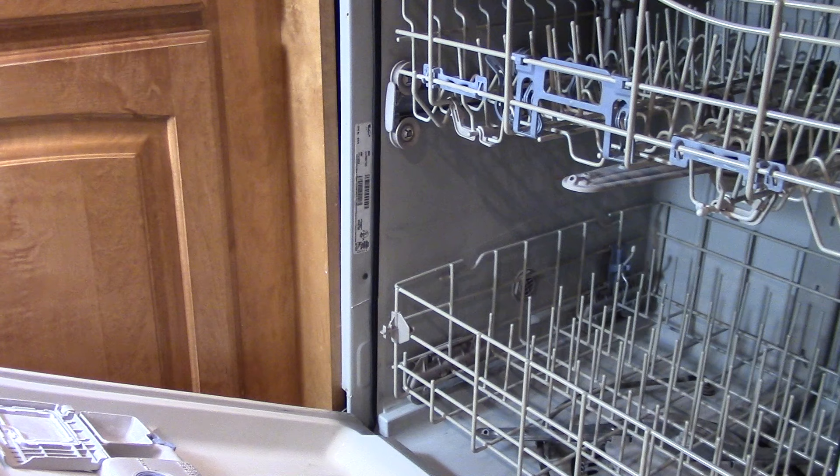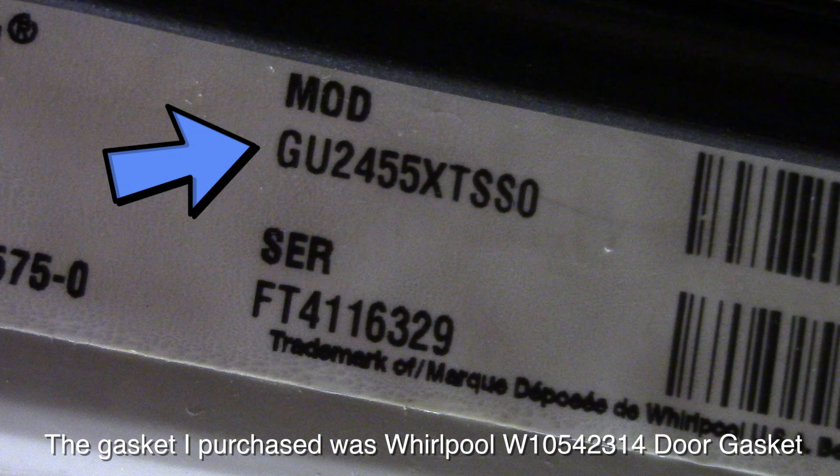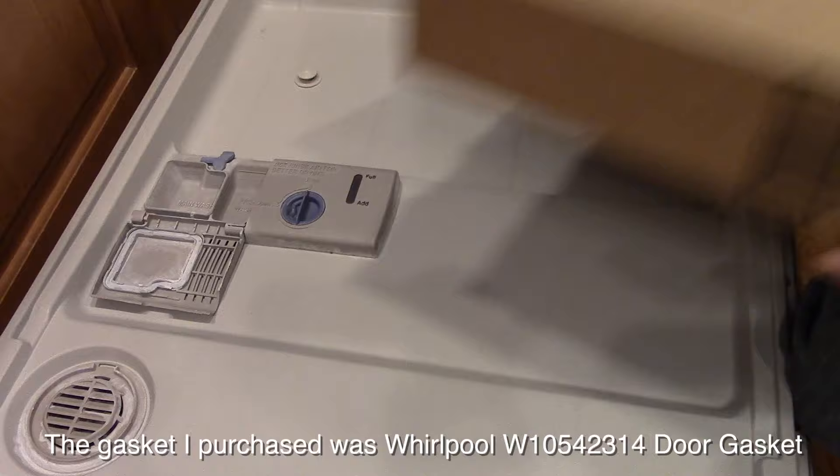Now to order a new one, you're going to need to know your model type. If you open the door and look right here on the sticker, you can see the model number. You don't need the serial number, just the model number. Go online and type in your dishwasher model number and then type in door gasket.